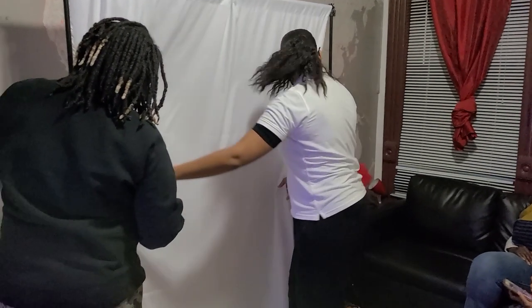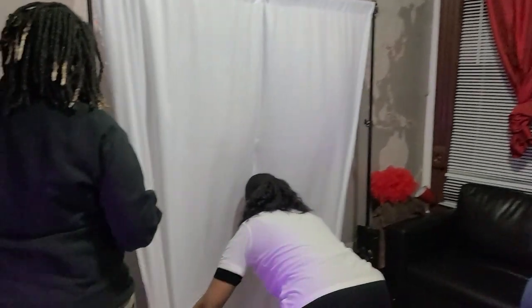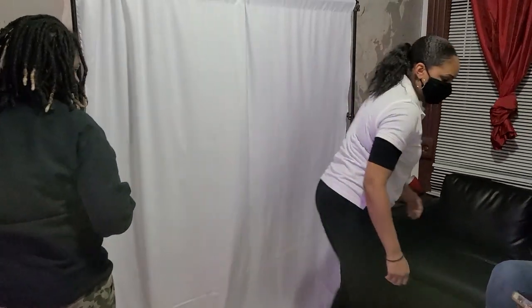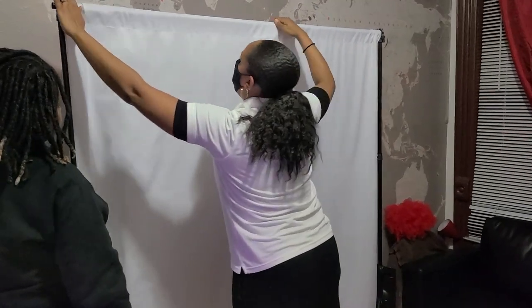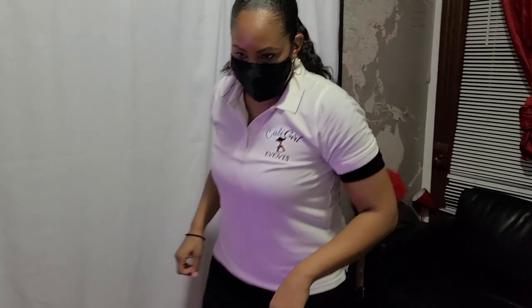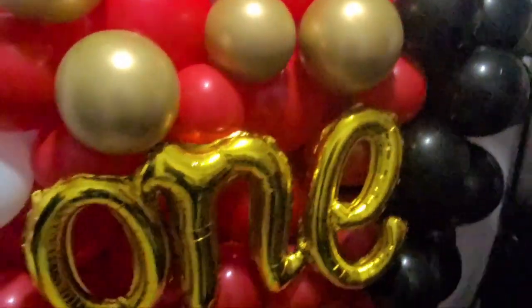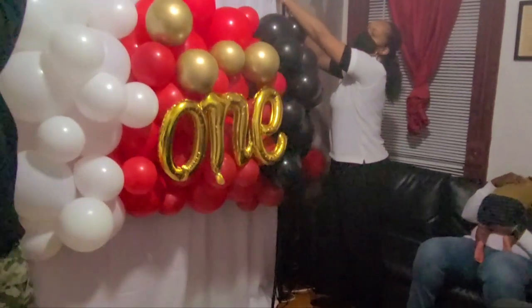If you don't have holes to actually hang your backdrop, you can easily get some command strips and hang those onto the wall and then literally hang it — you don't have to have stands. That's what the hole punch is for: you hole punch two little holes on either side of your backdrop and string the ribbon through so that you can hang it wherever.